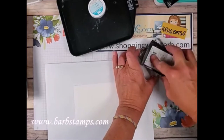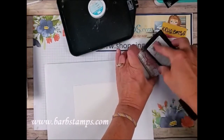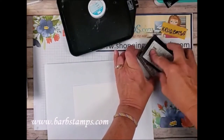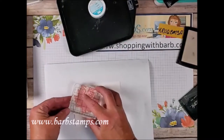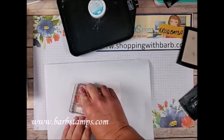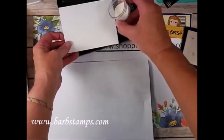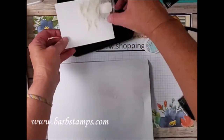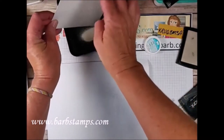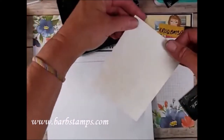I'm going to ink this up in Versamark. My theory on Versamark inking is: you ink it up, and when you think you have enough ink on it, add some more — you literally can't have enough. We're just going to set this about right there and press it. Then I've got some white stamp and emboss powder here, and we're just going to sprinkle that all over. You can see I've already got that done — that's what it would look like with the embossing powder on it.